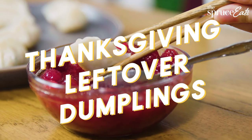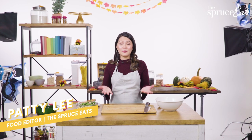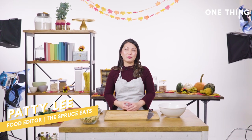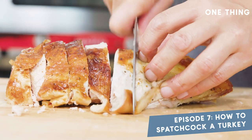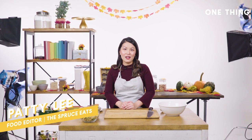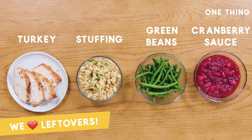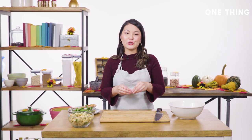My one thing is Thanksgiving leftover dumplings. Here at The Spruce Eats we've been thinking about Thanksgiving since the summertime — creating new recipes and shooting great videos so you can make your best Thanksgiving meal. Part of that is we have a lot of leftovers, and I thought it'd be really fun to pile everything into a dumpling that you can fry up now and enjoy, or freeze and save for later.